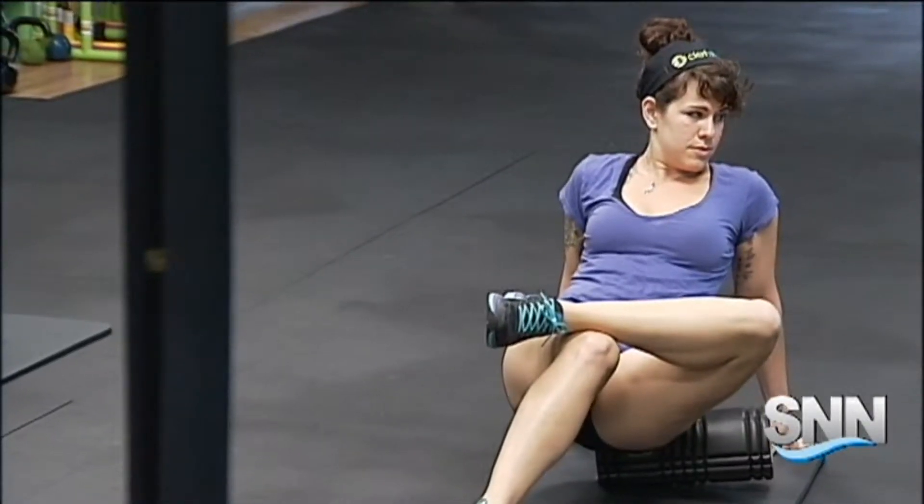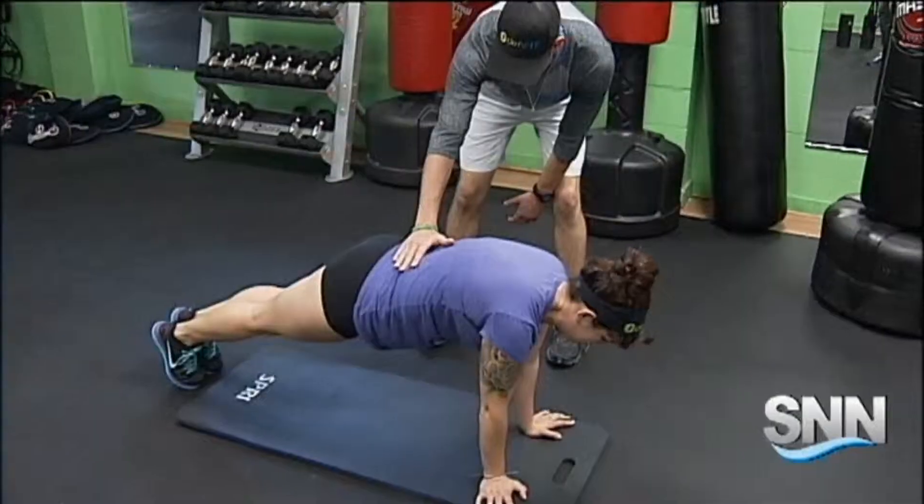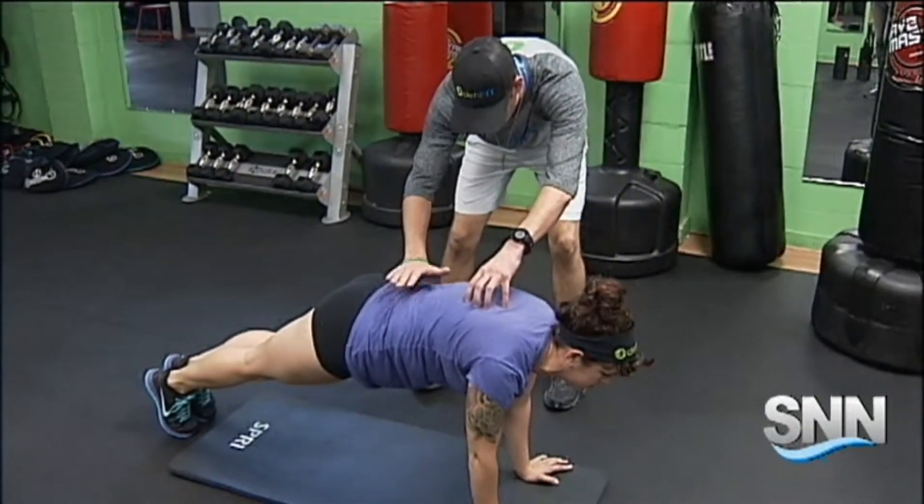I not only found out where my piriformis muscle is, but that it was very tight and needed to be rolled out. Root is very particular about form and finds he's constantly correcting people on even the most basic of exercises. You see a lot of people do their push-ups from their hands all the way up by their face, down to their shoulders, when really it should be their shoulders down to their chest.